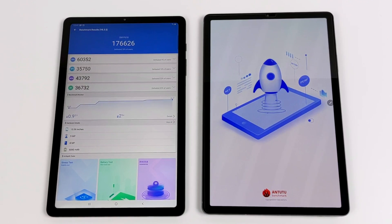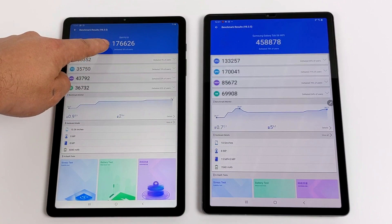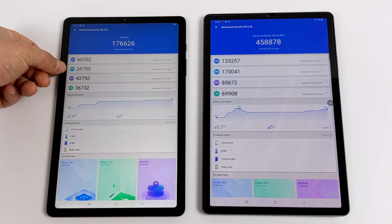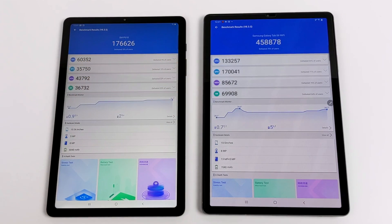The final test was Antutu. Overall score on the Lite: 176,626. On the original: 458,878. Looking at the breakdown — CPU, GPU, memory, and UX — the original Tab S6 is a little over two times more powerful on the CPU front. But when we look at the GPU, we can really see just how much more powerful the original Tab S6 is, and this really matters with gaming and emulation.